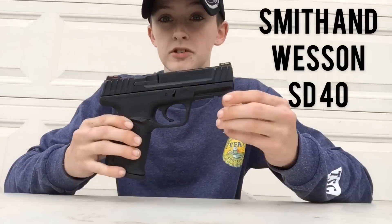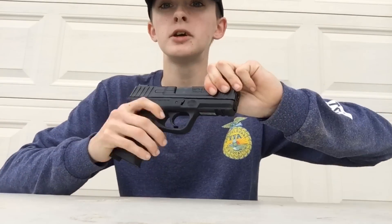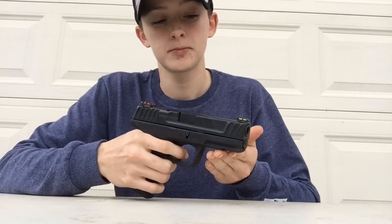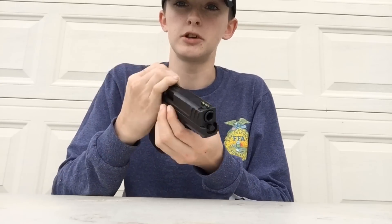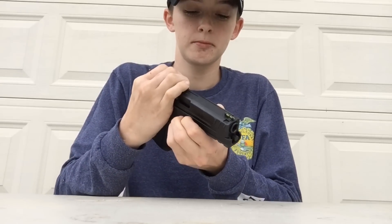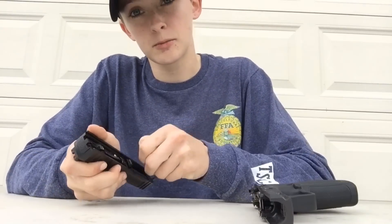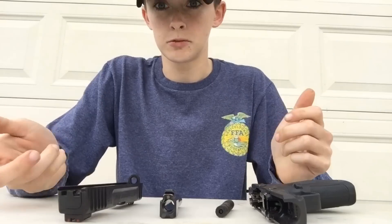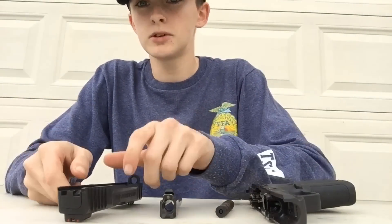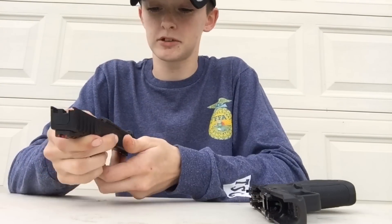The Smith & Wesson SD40 is going to be the exact same thing. Magazine out, check the chamber, once you see it's clear, slide back. Two little pins on each side, comes right off, and you disassemble it the exact same way as the SD9. Ready to clean. To reassemble, slide everything right back into place.